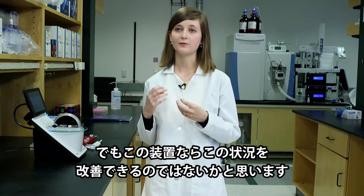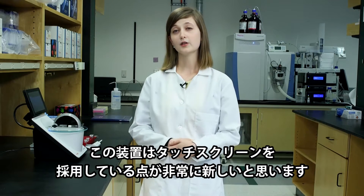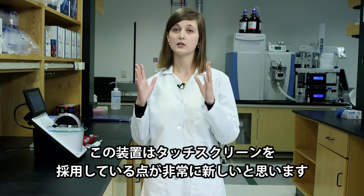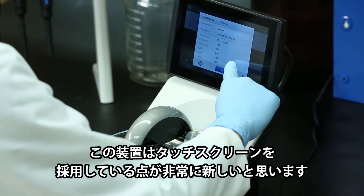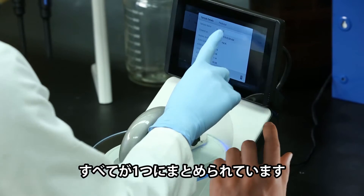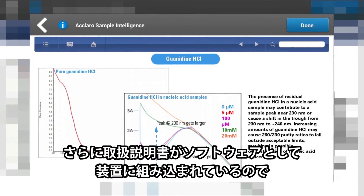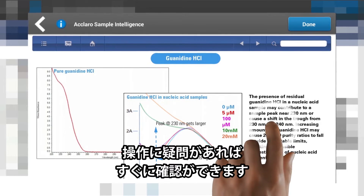With this instrument, I feel like it makes the process a lot easier. I think it's really novel that the machine has a touch pad integrated into the machine. It makes it so there's no bulky computer and desktop. Everything's in one place, and if you have questions, even the manuals are integrated into that software on the machine.